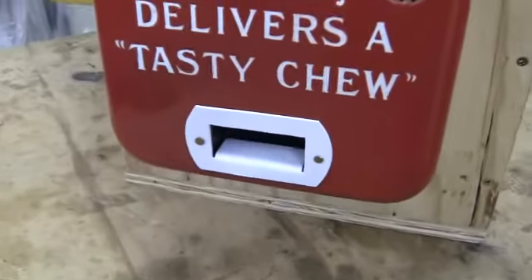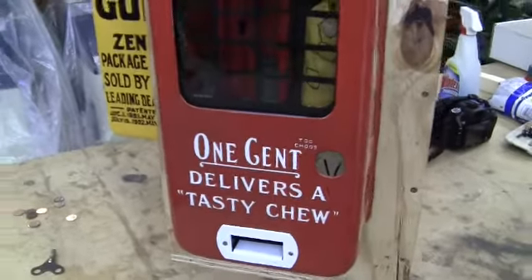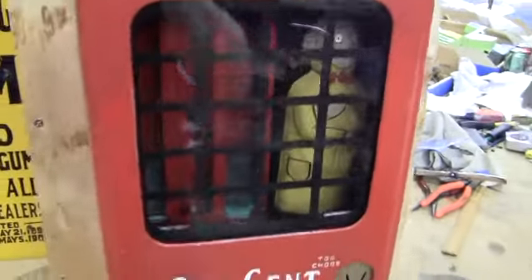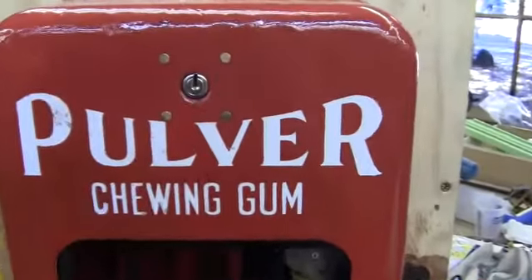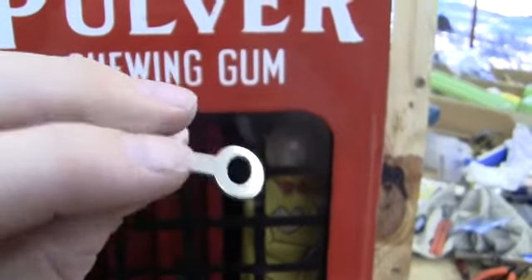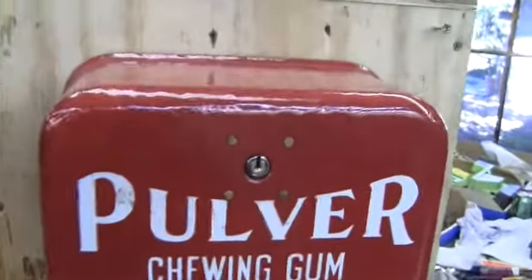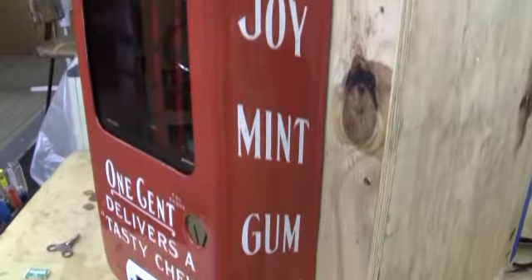The gum cup down here, the white one, is a reproduction. The case did not have one when I got it. This one has the Yellow Kid in it. It has a number 10 Corbin lock and an original number 10 Corbin key. It does come with a vending key — the vending key is not original but it works with the mechanism.